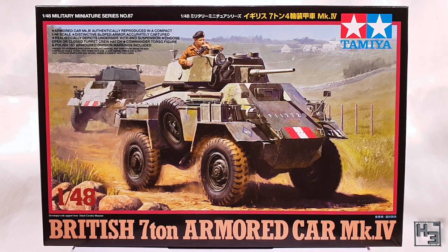This is, I believe, also known as a Humber Mark IV, though the kit doesn't seem to mention that anywhere. Unless it does and I've missed it — sometimes that kind of thing just happens.